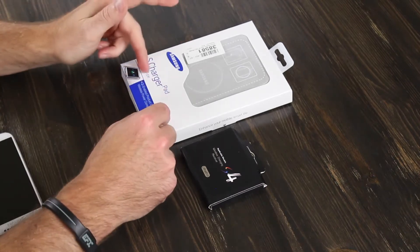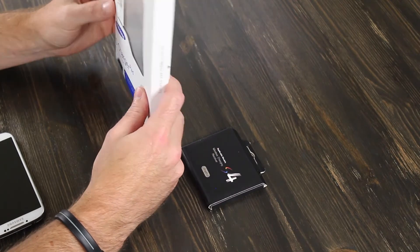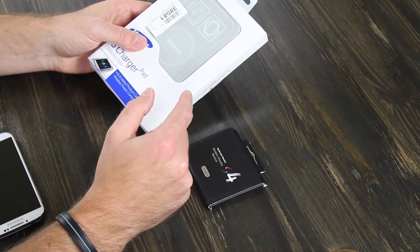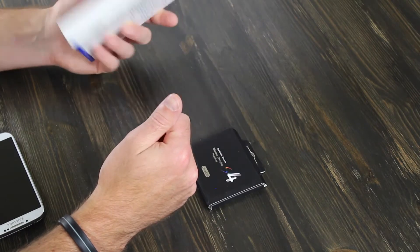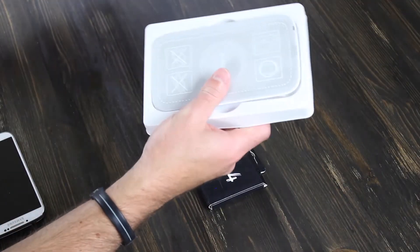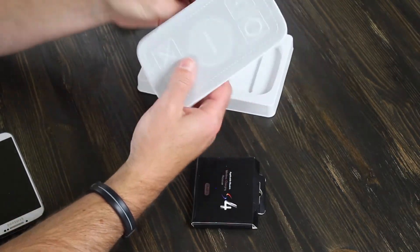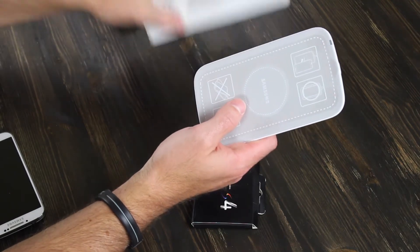I'm going to start with the pad. You can actually get these in different packages. This is just the pad, but you can also get it with the adapters for the phone, or with a case that has the wireless capability as well in order to charge your phone with this pad. This particular package comes with just the charge pad and it has the documentation here.